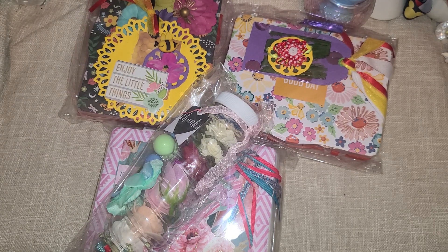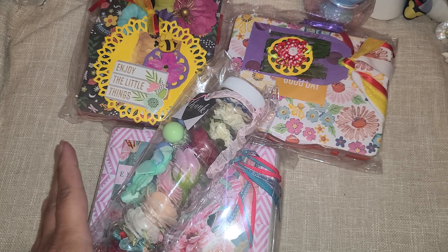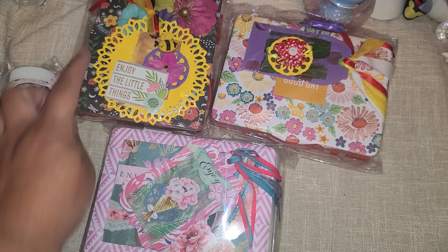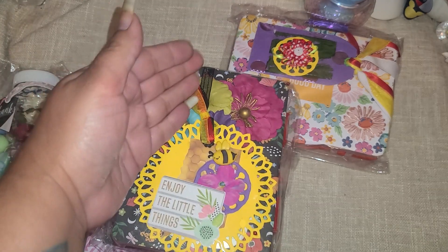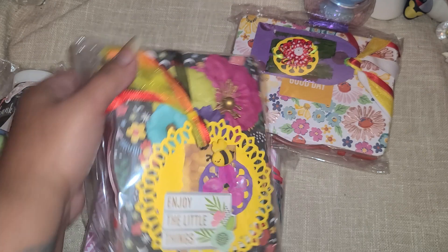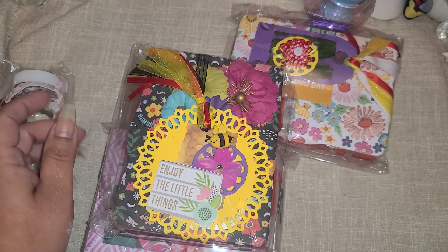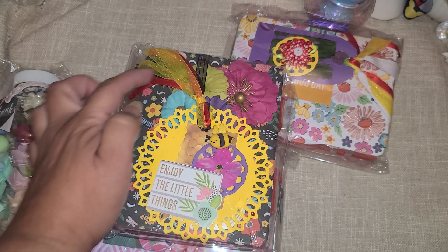Hi everyone, we have another embellishment box swap entry - this comes from prettybee30. She sent me a little thank you gift, we'll open that up, and then here are her entries. I like how this one is used in a different way - vertical instead of horizontal - such a cute idea. And then of course I love the little bee.